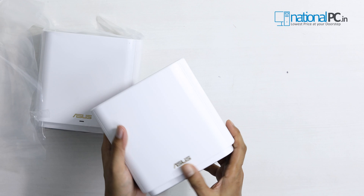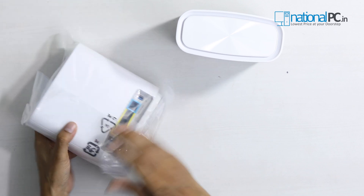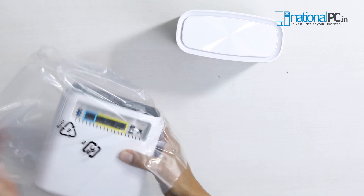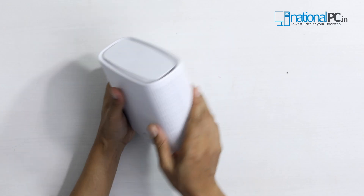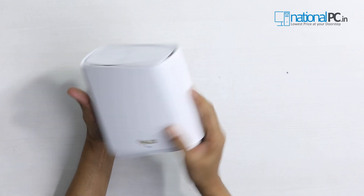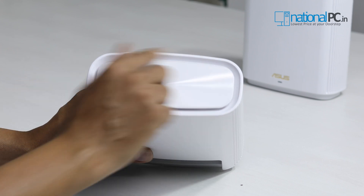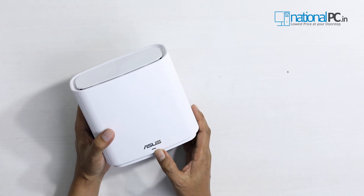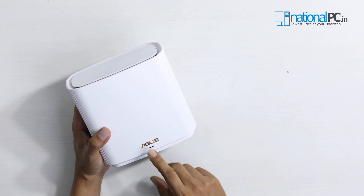The device is white with a gold-colored Asus emblem. Checking the front — it's a flat plane. The sides have ventilation for heat dissipation, and the top also has air gaps so hot air can easily move upward. There is an LED on the front: whenever the device is powered on, the LED will glow, and the LED color will change depending on the configuration status or internet connectivity.